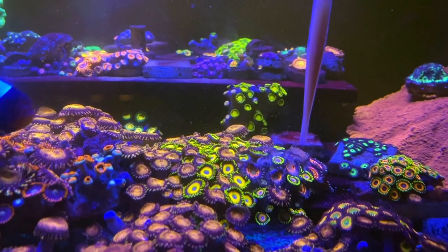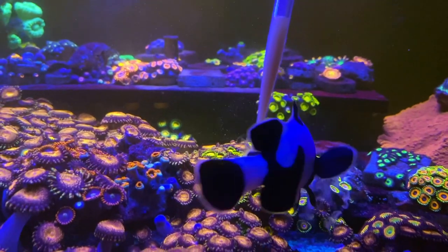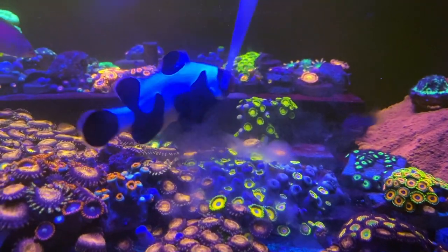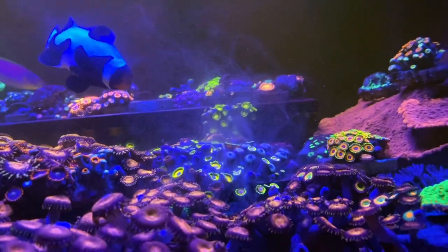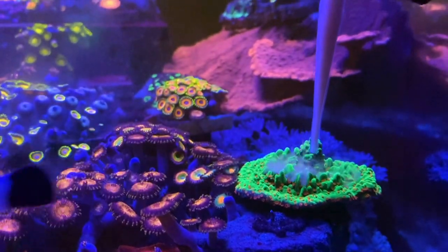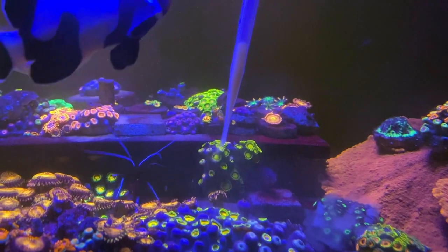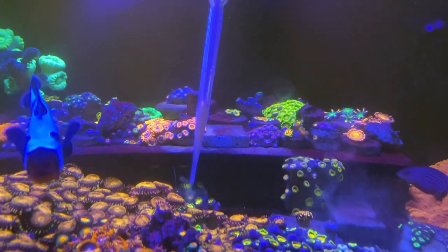I'll let you guys see how the Zoas react right when the food hits — they start closing up and taking in that food. I got my clownfish kind of going in the shot as well. It's Season's Greetings Montipora right here, more right here. More Wolverines in the back. King Midas right here — it's yellow. Butt Munchers right here.